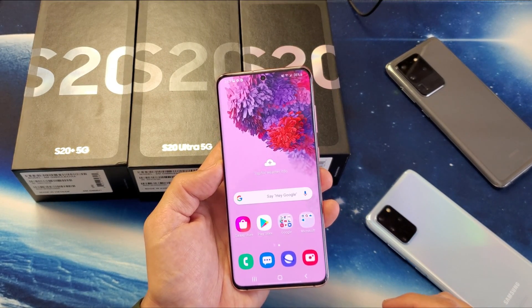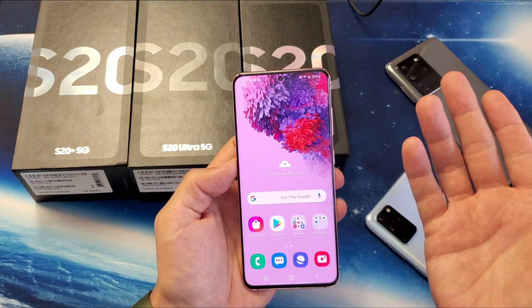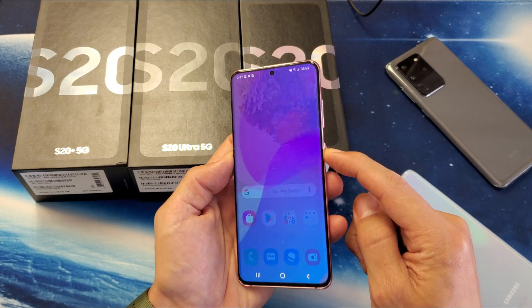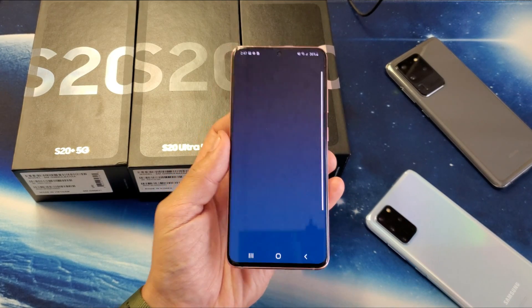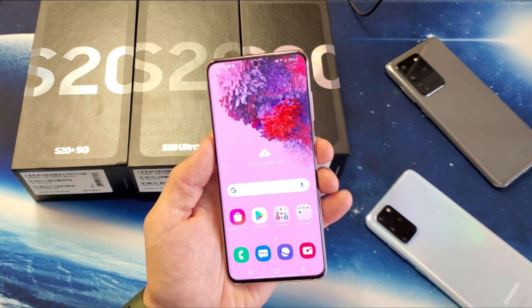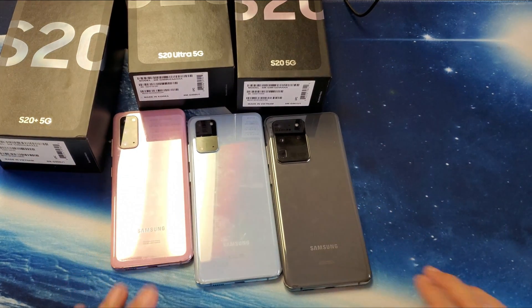The fourth way to take a screenshot is you can simply ask Bixby. For example, I don't have it set up, but if you wake up Bixby by pressing and holding the power button, you would just say 'take a screenshot' and then Bixby would take a screenshot. I don't have Bixby set up on this phone yet, but it's pretty simple to do. See you guys on the next one.